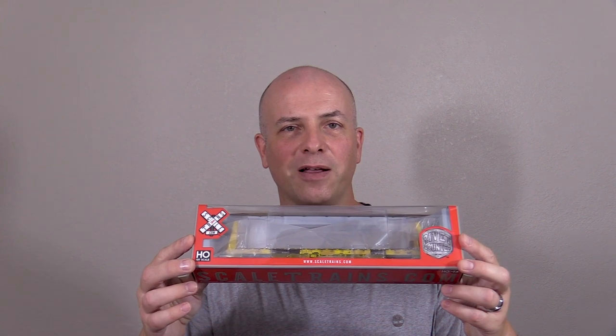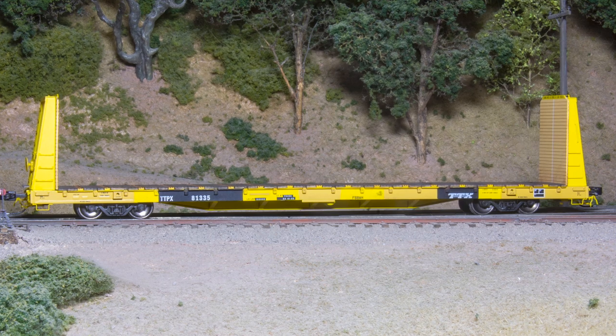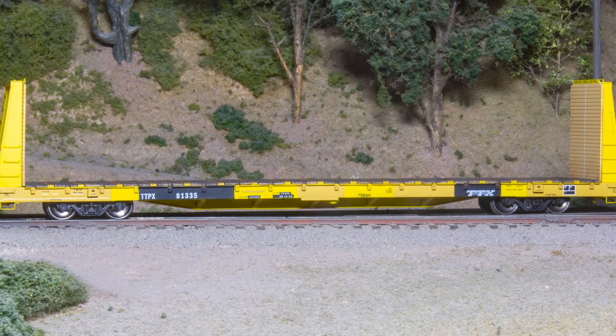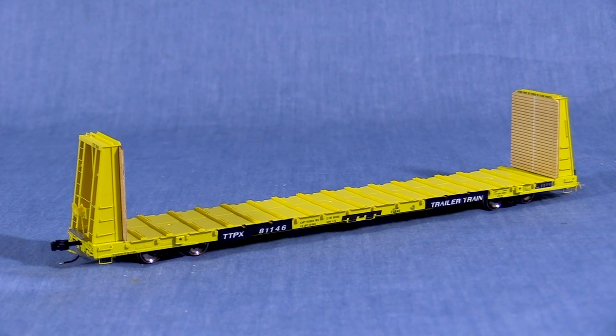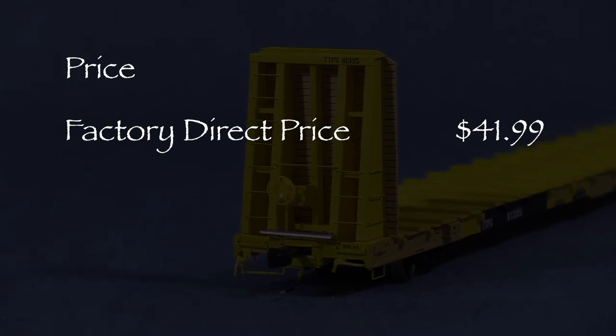Hi, I'm Dan Cordopassi. Today I'm reviewing an HO Scale Trailer Train F68 AH class bulkhead flat car from Scale Trains. This model is part of the Scale Trains rivet counter line. My car is decorated in the TTX 1991 speed logo scheme. I also bought another car in the earlier Trailer Train yellow scheme. I got my car for $41.99 direct from Scale Trains.